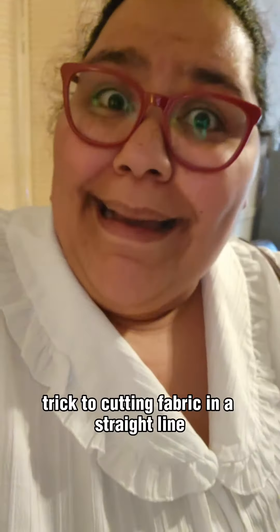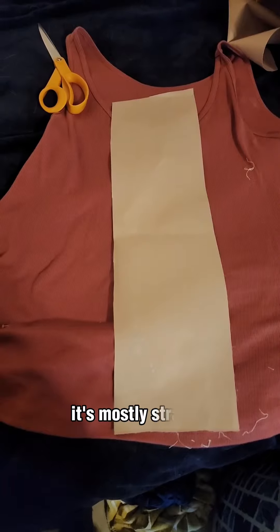Trick to cutting fabric in a straight line: tell the fabric that straightness will not be tolerated in this house and that it will rebel against you and become straight. It's mostly straight.